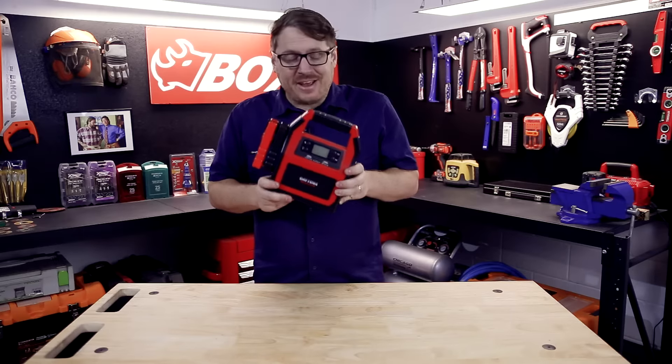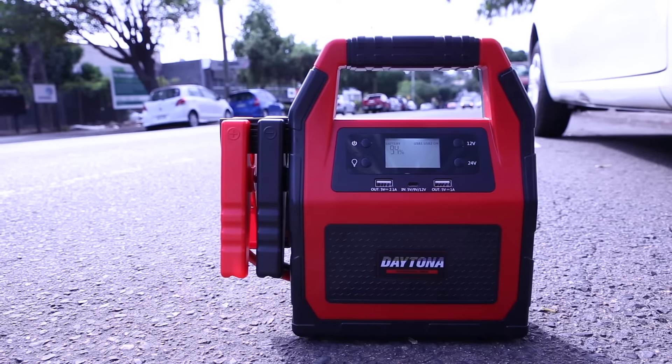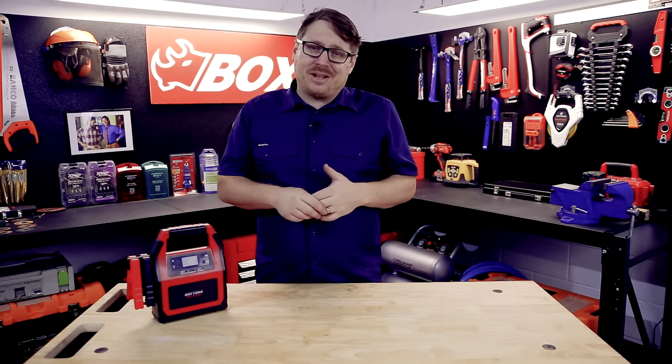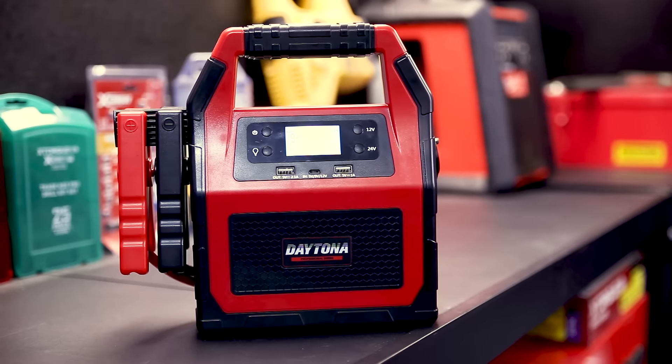This jump start kit is neat, compact, and really light — all in all it's a great piece of kit. You can just charge it and throw it in the boot should you, a loved one, or a friend need a start. That's the heavy-duty jump starter from Daytona. Hit me up in the comment section below if you have any questions, and until next time, I'm Tim and you're watching Sydney Tools TV.